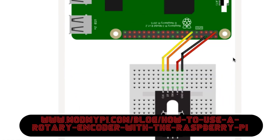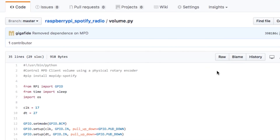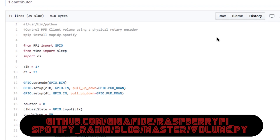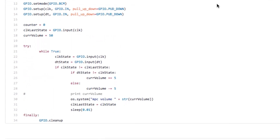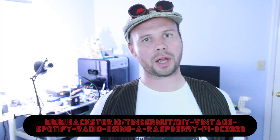Searching around, I found that a better solution would be a rotary encoder, which is very much like a potentiometer, but it outputs digital values. The rotary encoders I'm using also have push button functionality. Taking inspiration from a Mod My Pi article, I was able to connect up the rotary encoder to the Raspberry Pi. Then I wrote a little Python script to control the volume through the MPD client. You can find a link to the full code at my hackster.io project page.